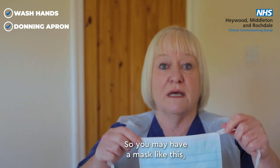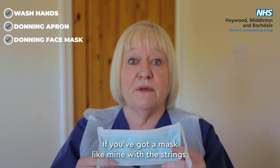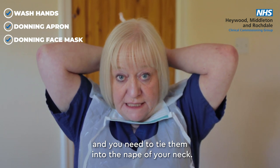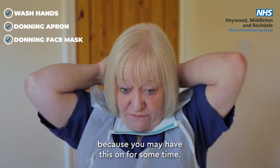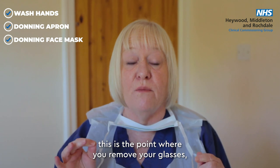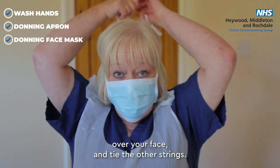You may have a mask with strings or one with elasticated sides. If you've got a mask with strings, take the bottom strings first and tie them into the nape of your neck — nice and secure but not too tight, as you might have this on for some time. If you're a glasses wearer, remove your glasses and place them on a clean surface at this point. Then pull the mask up over your face and tie the top strings.